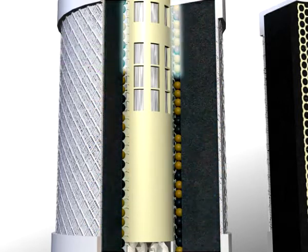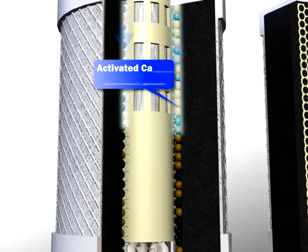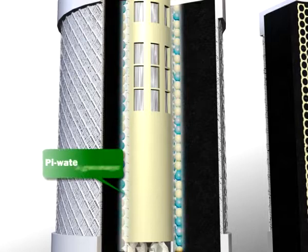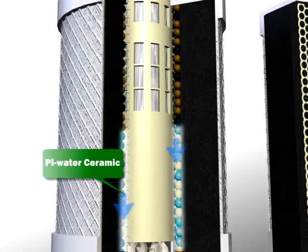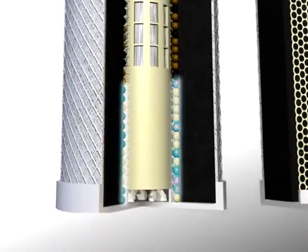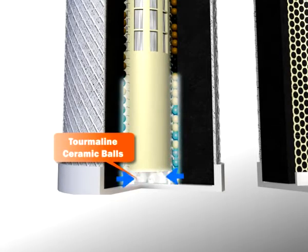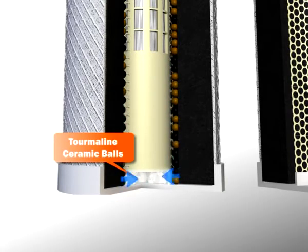Stage 3: The activated carbon ceramic balls help improve the taste of your water, and promote absorption and deodorization. Stage 4: The pie water ceramic suppresses the increase of excessive free radicals. Stage 5: The tourmaline ceramic balls help give water a good taste and are a good source of mineral micro-elements.